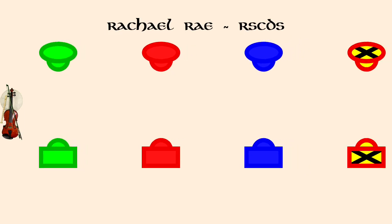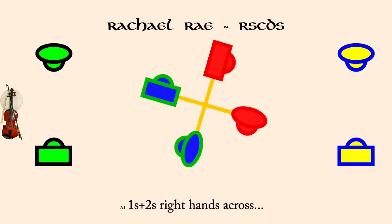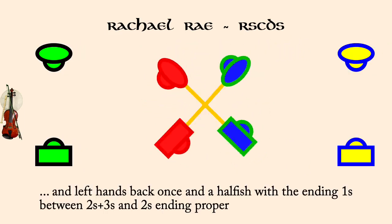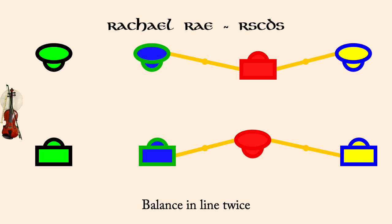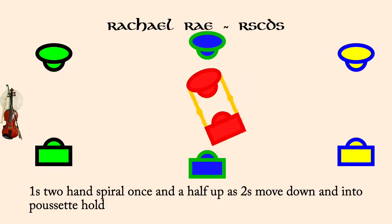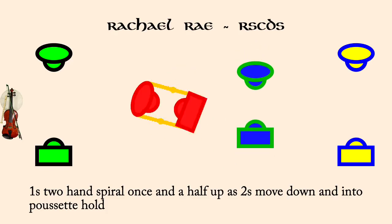Ones and twos, right hands across. And left hands back, once and a half. Balance in line twice. Once two hands spiral up, once and a half as twos move down and into Pusette hold. Once and twos, Pusette.